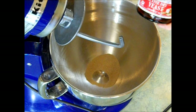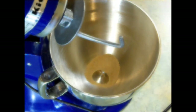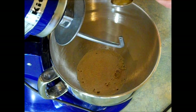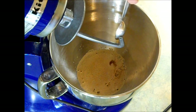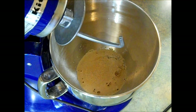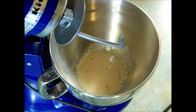A side note: I like to keep my yeast in the freezer. It does take a while to get through a whole jar, but keeping it in the freezer will keep it nice and fresh for a very long time. Next, I'm going to add a quarter cup of warm water and one teaspoon of honey. I'm just going to give this a little mix and let it sit for five minutes. It should get nice and foamy and bubbly — that way you know your yeast is alive.